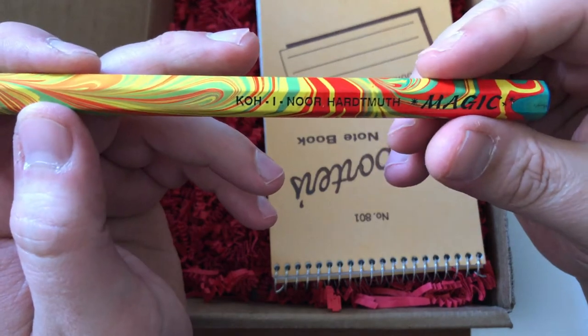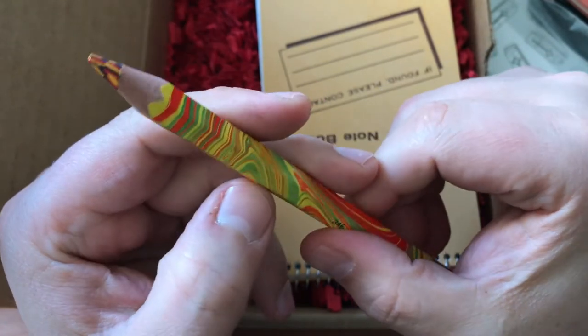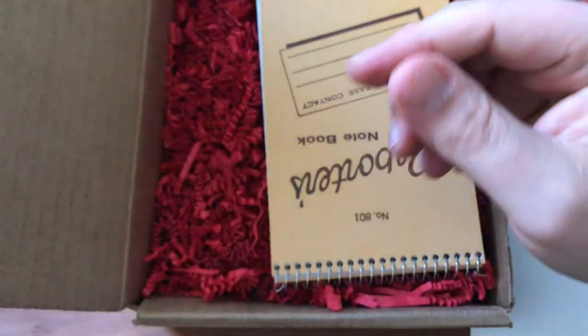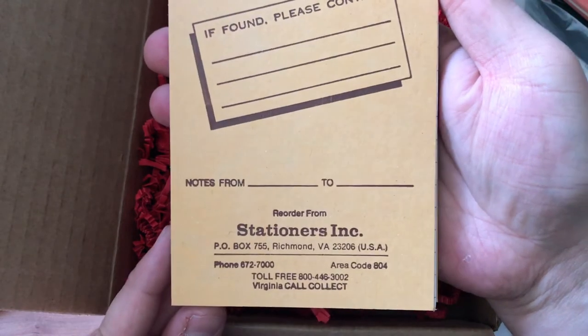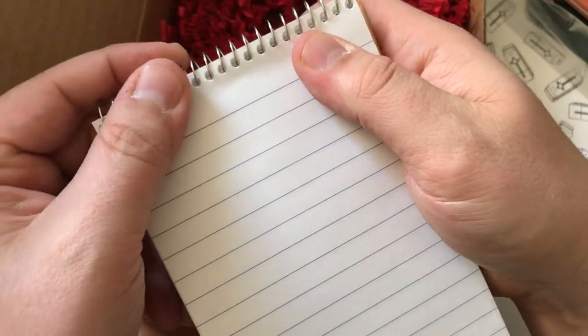And Koh-i-Noor Hardtmuth Magic — this is one of those crazy rainbow pencils that I don't really care for. And that is all the hard paper — a Reporter's Notebook from Stationers Inc. This looks retro as hell, very cool — kind of that classic look with the wire binding that gets all beat up.